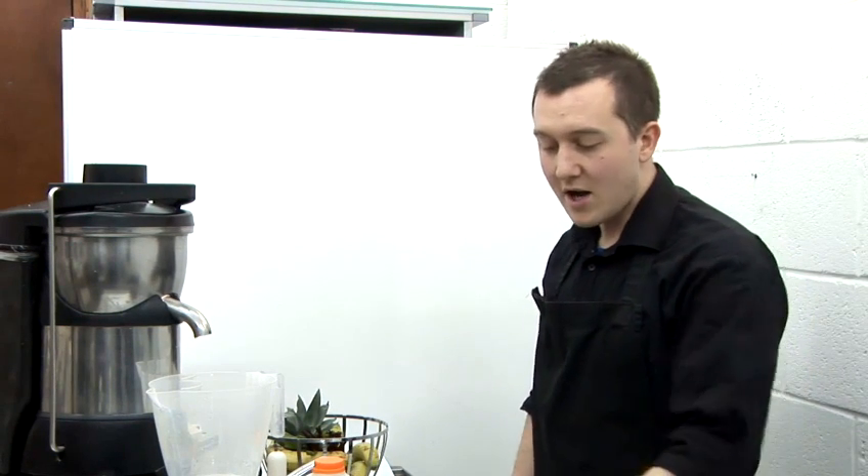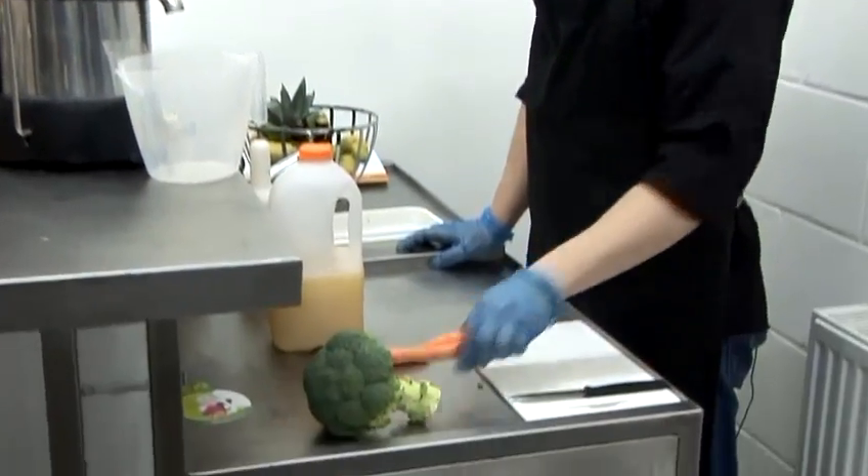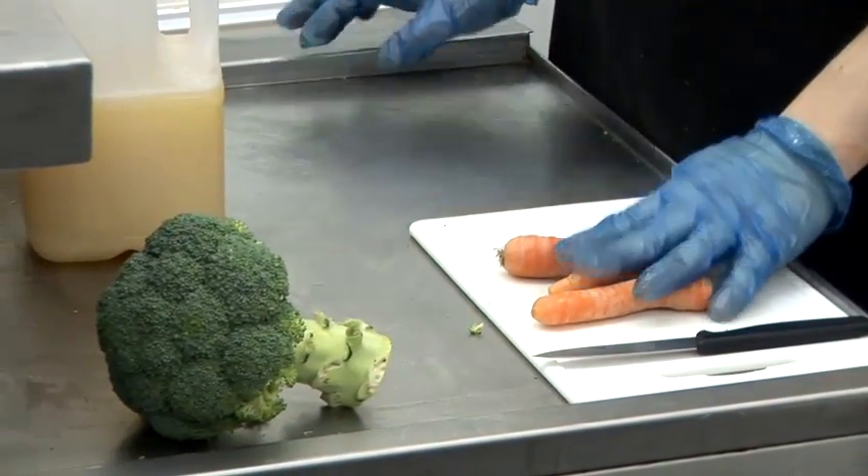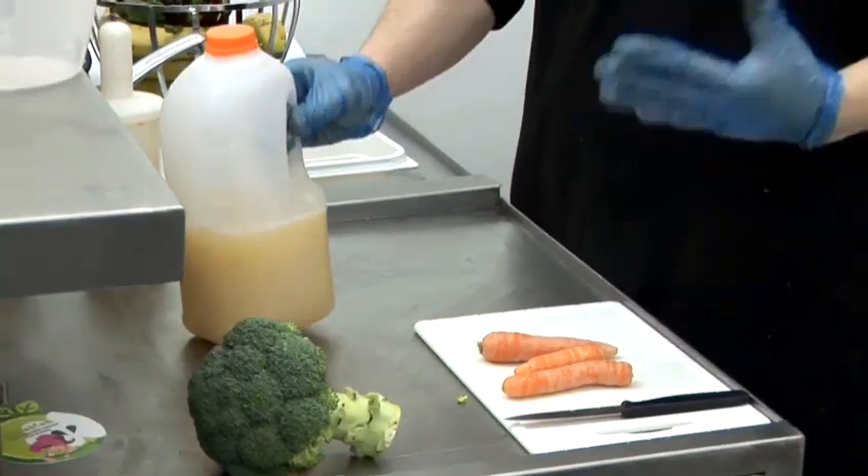For this demonstration, I'm going to be using broccoli and carrots. Just to make it a little bit easier to swallow, I'm going to be using apple juice just to give it a bit of sweetness.